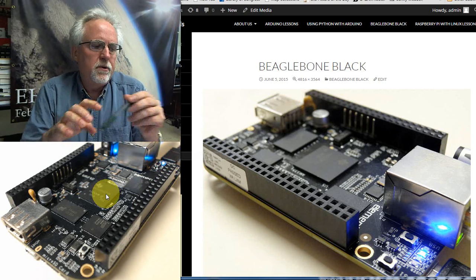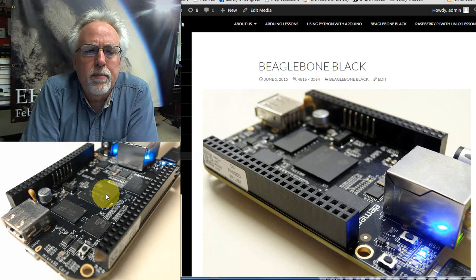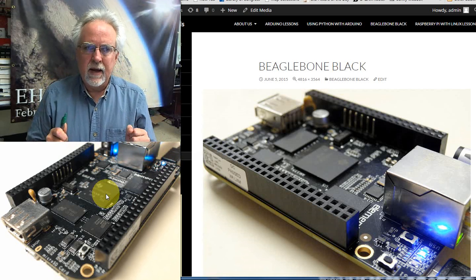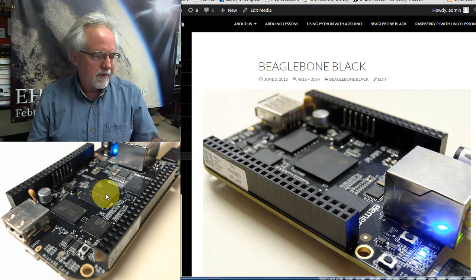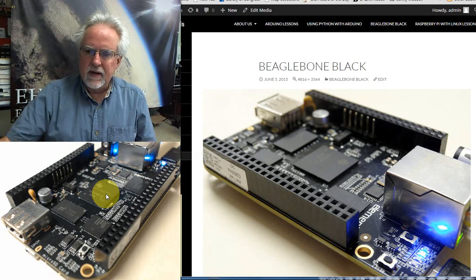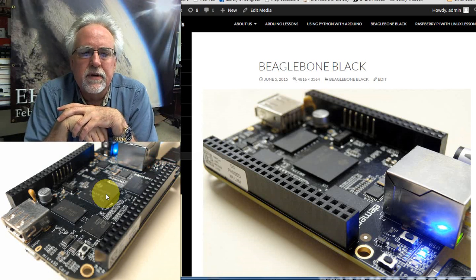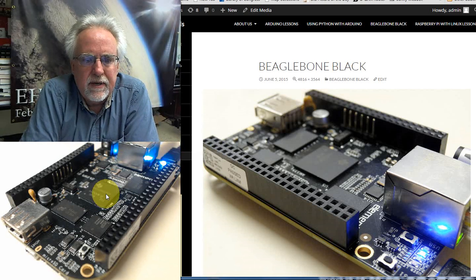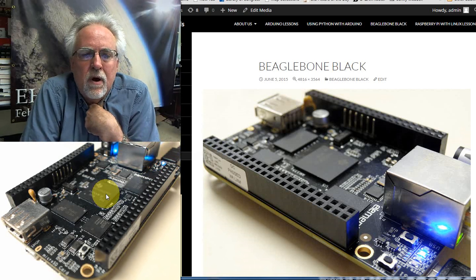That brings me to the BeagleBone Black, which I have running live here. The advantage of the BeagleBone Black is that it has analog inputs, so I can do digital writes, analog writes through PWM, digital reads, and analog reads. It's sort of the best of both worlds — you have all the things you can do on the Arduino, but with pretty much the power of a full-blown desktop machine. However, the downside is there's a very small user base, not many tutorials out there, and it's very hard to break into because there are almost no examples and almost no libraries.